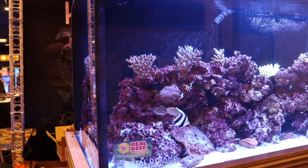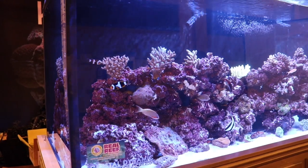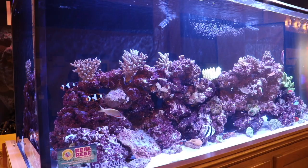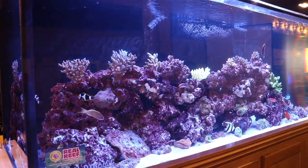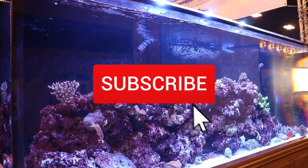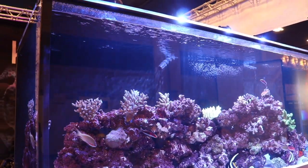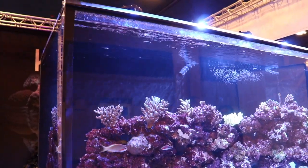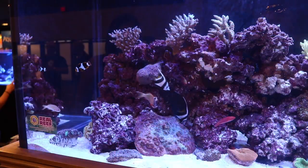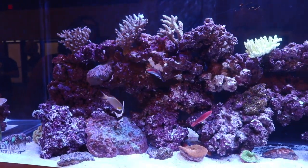What's up guys, Jeff here for Mad Hatter's Reef. Today we've got a brand new video — we're going to be taking a look at the top 10 fish-only wrasses for your fish-only setup, whether it's a fish-only with live rock or just a fish-only. If you're new to the channel, don't forget to hit that subscribe button and the bell so you can be notified every time we upload a new video, because we put out a new video every single week.